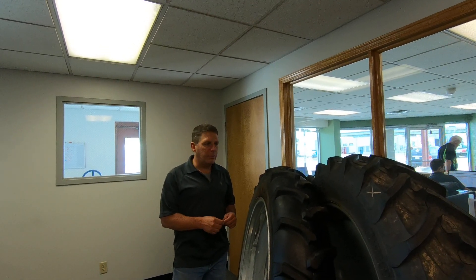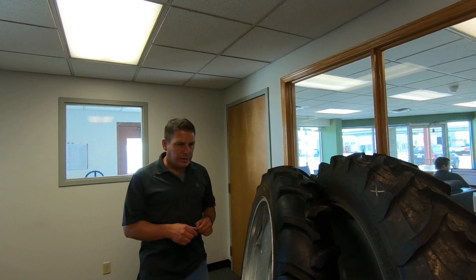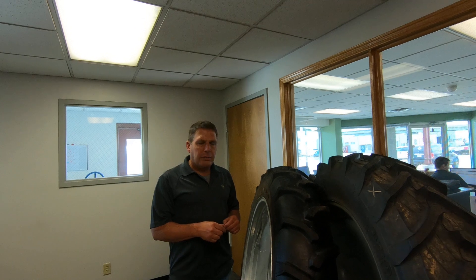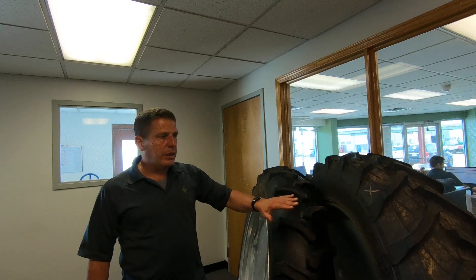Hello, this is Eric McPherson, CEO of Dawson Tire & Wheel, and I wanted to take a few minutes to talk about the difference between a bias irrigation tire and a radial irrigation tire.